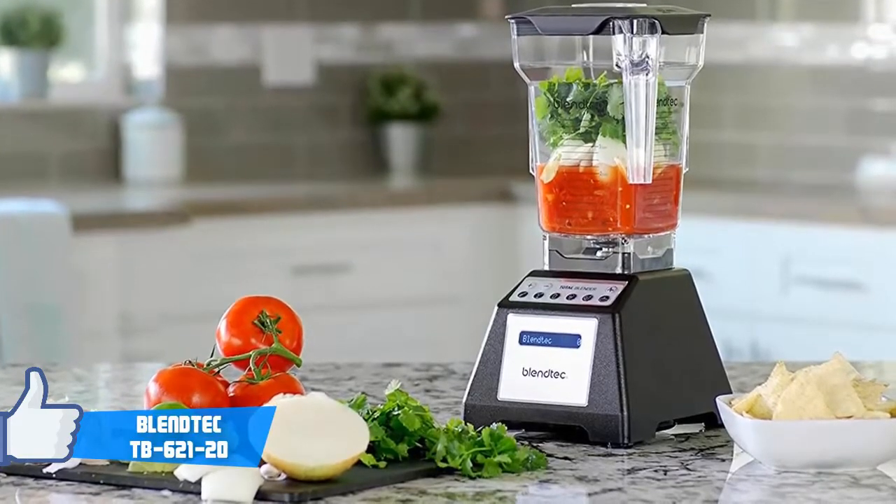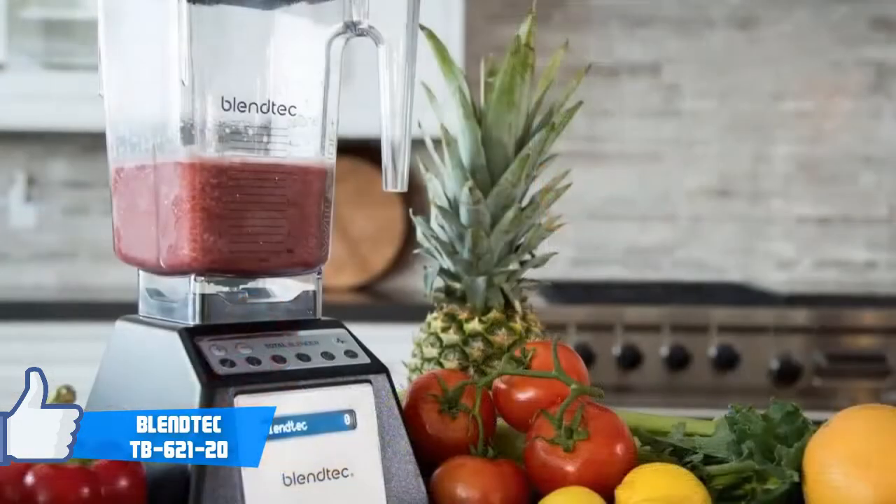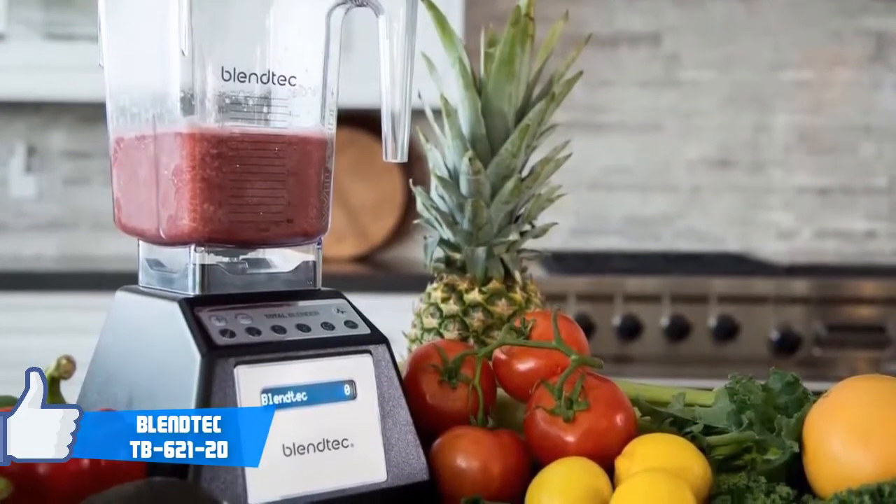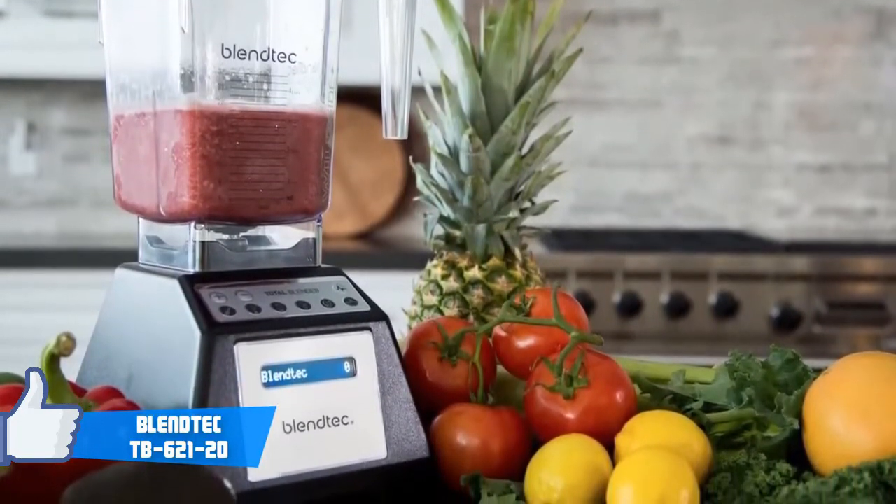From a design perspective, this unit comes in various colors, including black, red, and white. But no matter which you choose, the only thing that differs is the color — the performance is just as good.